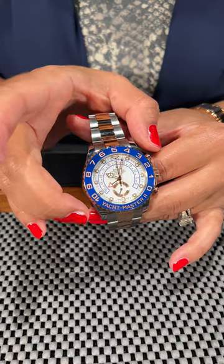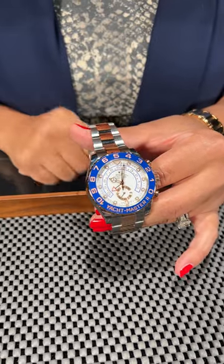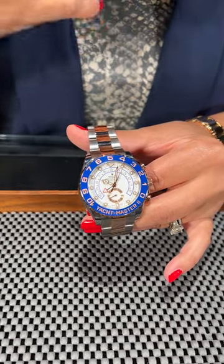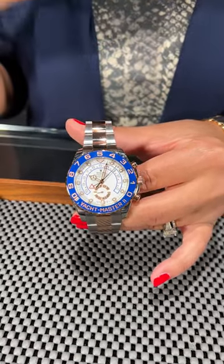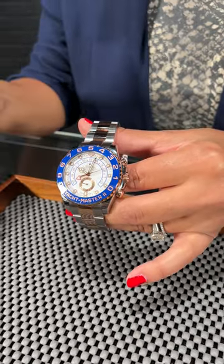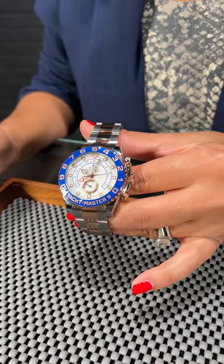This is used to time the regatta races and you would simply deploy it by utilizing the pusher here. The combination of rose and steel and blue is absolutely gorgeous, and that small sub-dial to count your seconds there is a great touch as well.